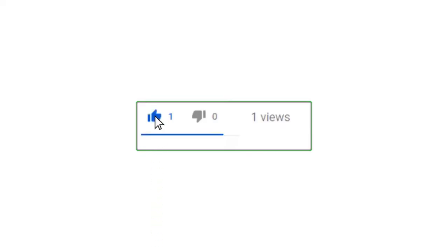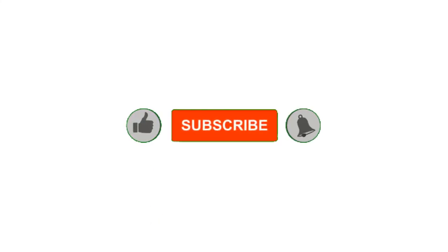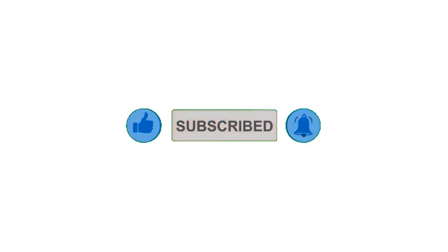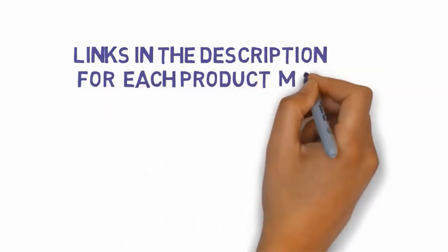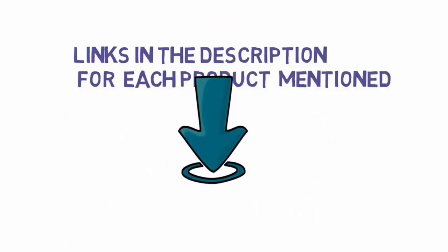All right guys, that's all for now. Please leave a like on the video. If you are new here, hit that subscribe button and enable your notification bell icon to get the latest videos from our channel. Be sure to check out the description for links to find the most updated pricing on all the products mentioned in this video.